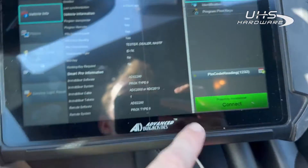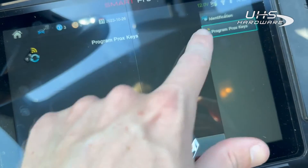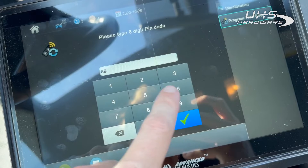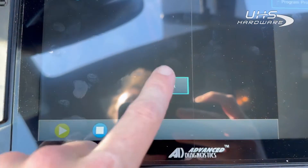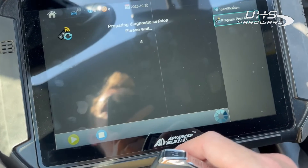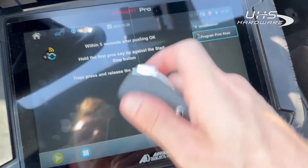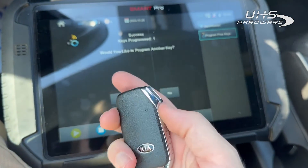Alright, now we're going to program the new key. Switch ignition off, program key. Door is closed, ignition is off. Pin code is accepted. And success!